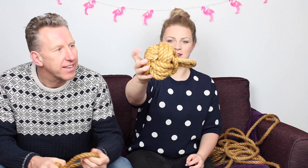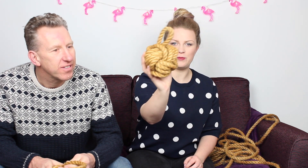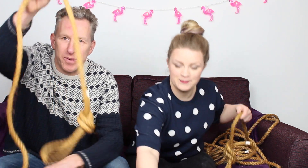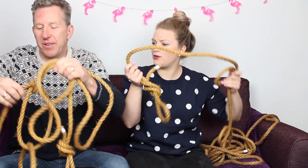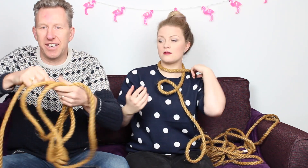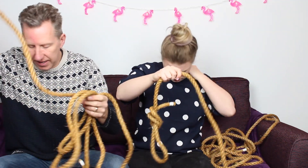Hello everybody and welcome to Crafts with Friends, and today my friend is my dad. Today dad's going to show us how to make a monkey knot doorstop — a monkey knot big enough to hold the door open. What do we need? We need a piece of nice rope, eight meters long. It doesn't matter what type of rope, but you need a reasonable thickness — about half an inch thick.